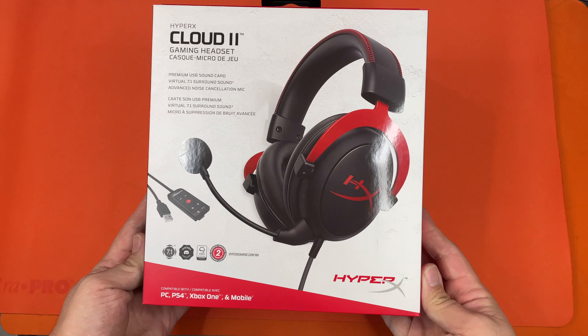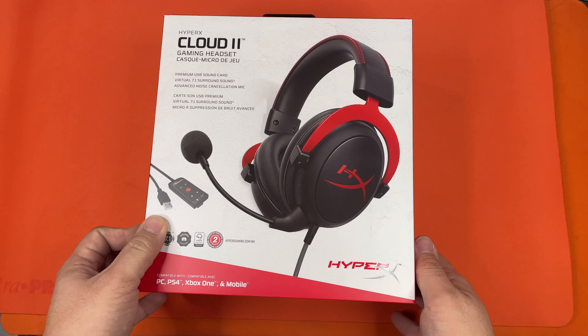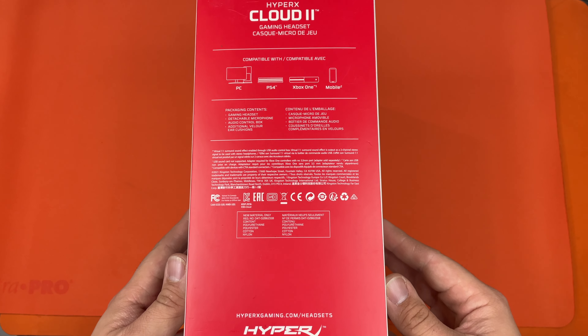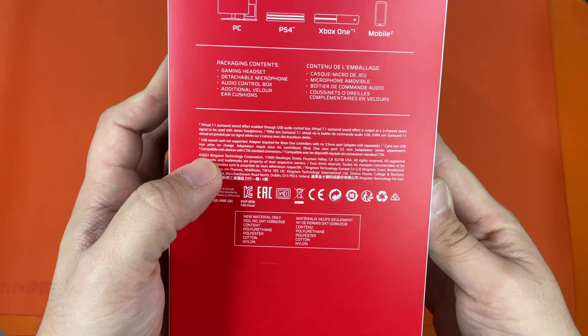So let's go ahead and get started. As you can see, this is the front of the box. This is a very cool looking headset, so this box is cool to match. We're going to look at the right side, and here is where the asterisk is.